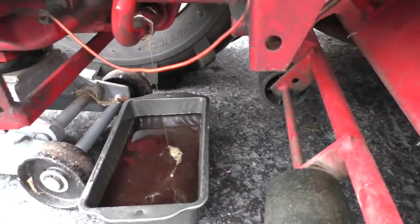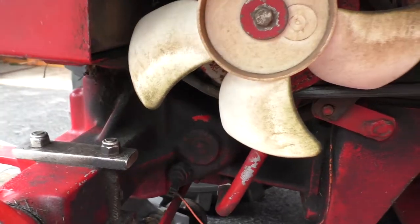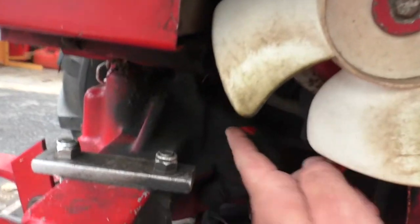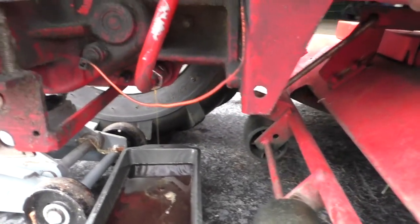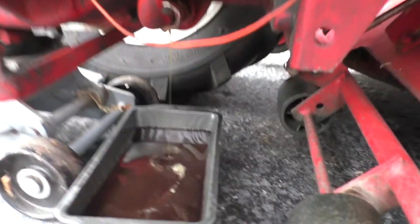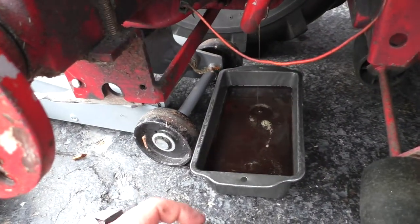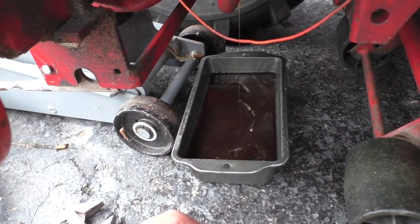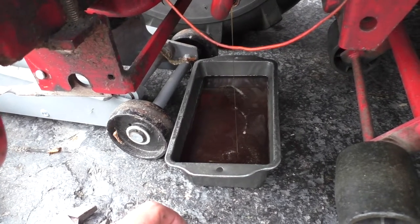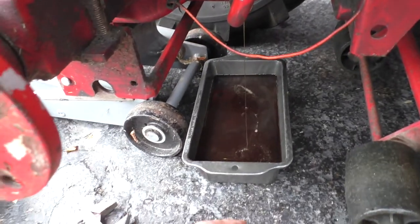Today we're changing the oil in the Wheel Horse 520 rear differential. I use full synthetic Mobil 1 and it always seems to blow past the seals no matter what I try. The oil is pretty brown and dark, and I've got over 300 hours on it — it's supposed to be changed every 200, so I might be closer to 400 hours. We're going to get this changed out and show you the process.